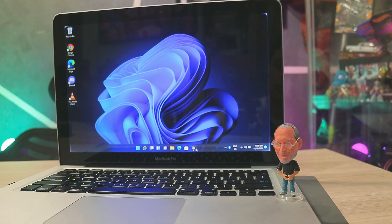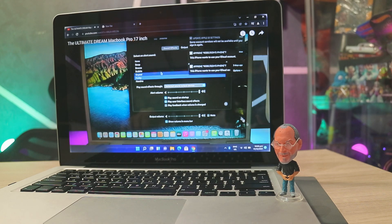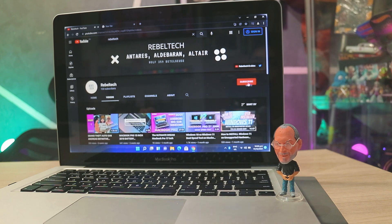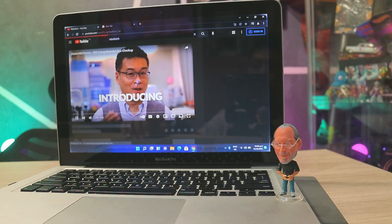I really love the speakers on the A1264 — it would be really good. Much effort back then. I really love the speakers.